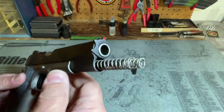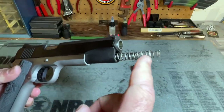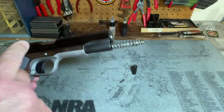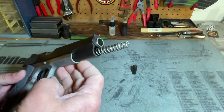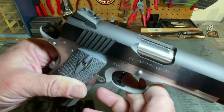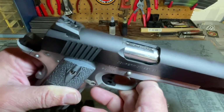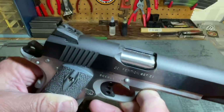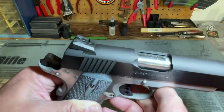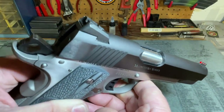This pistol uses a standard recoil system with the exception that it has a double recoil spring instead of a standard single recoil spring, but there is no full-length guide rod, which I mentioned in a previous video I really don't care for. We can also see the slide has a lowered and flared ejection port to improve reliability, which has become pretty much standard on 1911s these days, and it is executed very well.